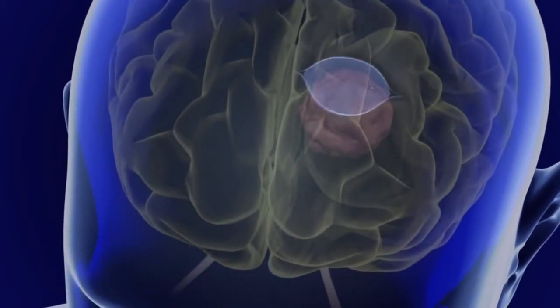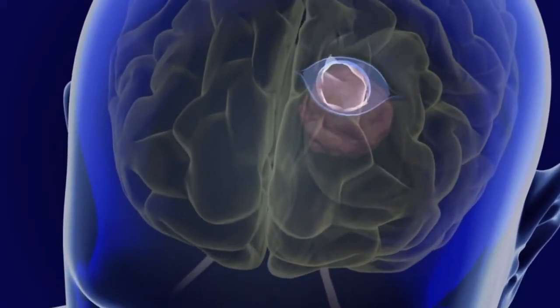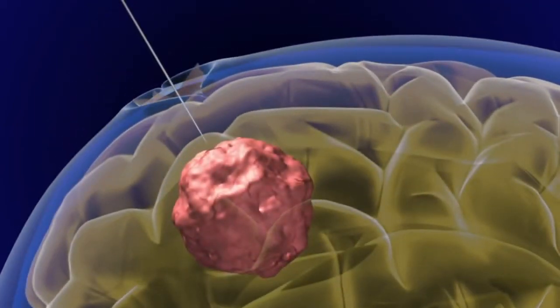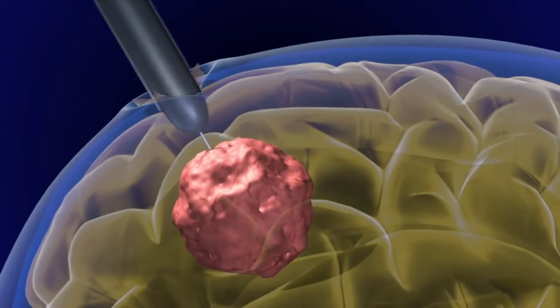A small incision in the scalp is made, and an opening of the bone is created to allow space for the port. Using GPS-like neuro-navigation, the neuro port tube is advanced with extreme precision down to the location of the lesion to be removed.